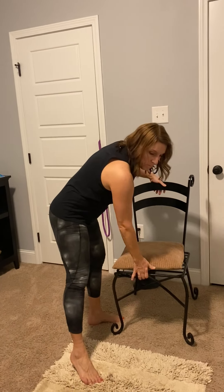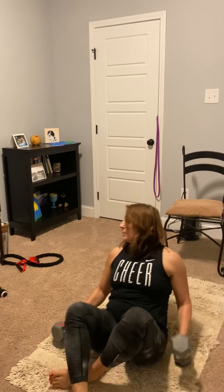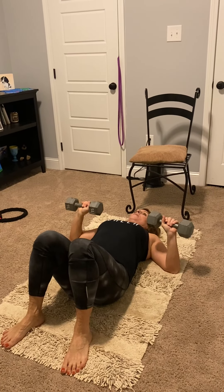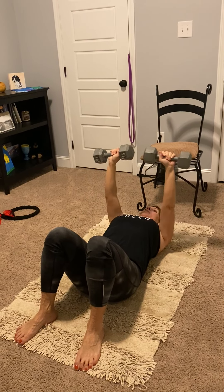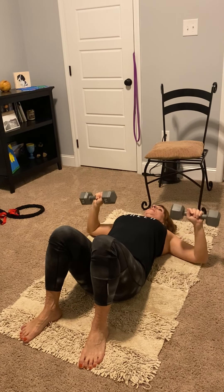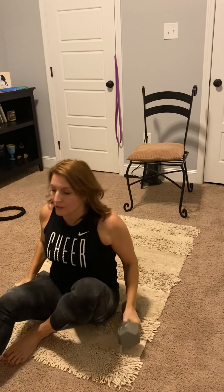Next we have a chest press and we're coming to the floor. So you're flat on the floor, knees bent, weights right next to you. Press them up. That was your chest press.